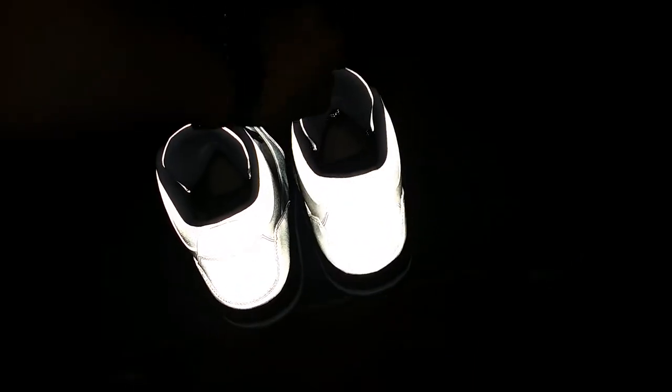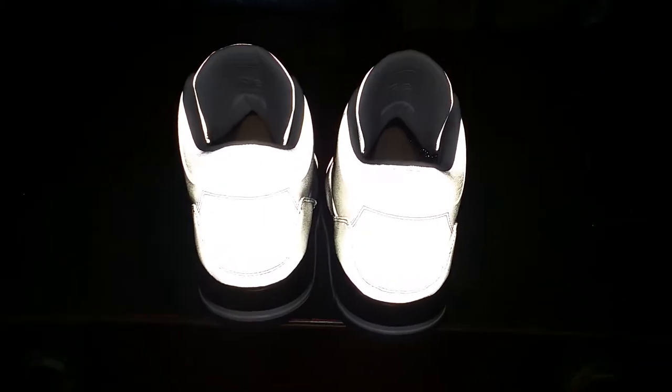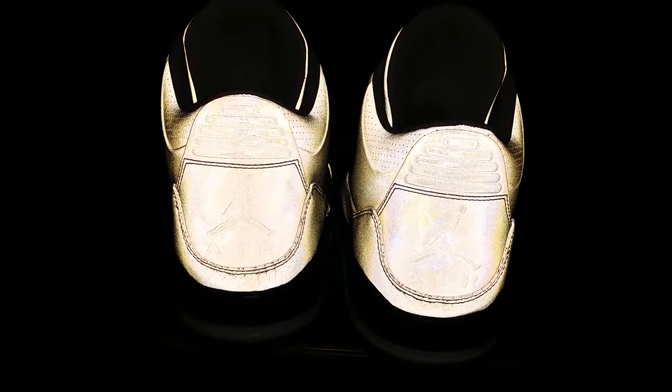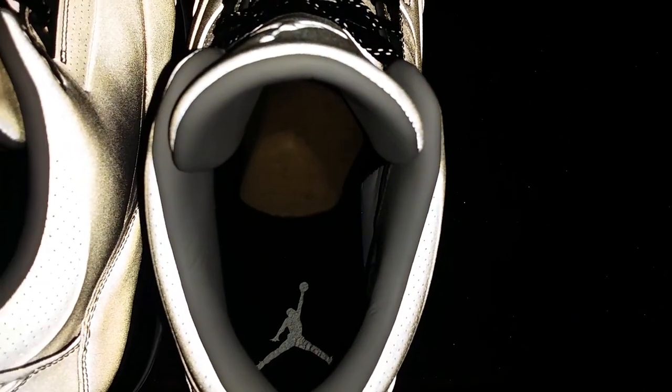The back looks like this. And on the insole, you got that silver Jumpman.